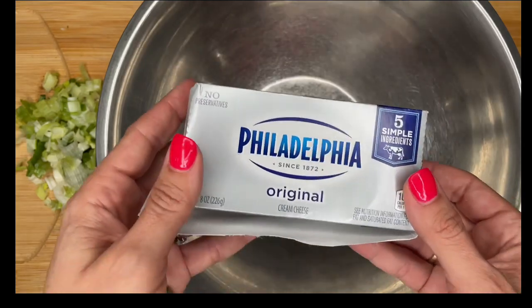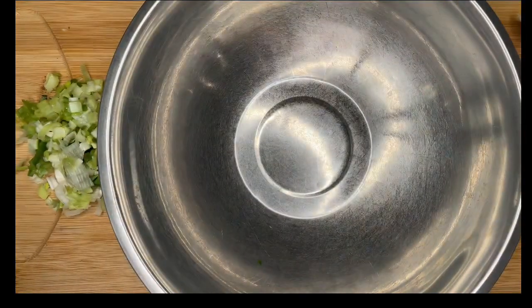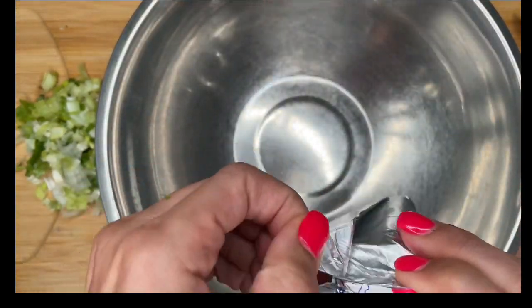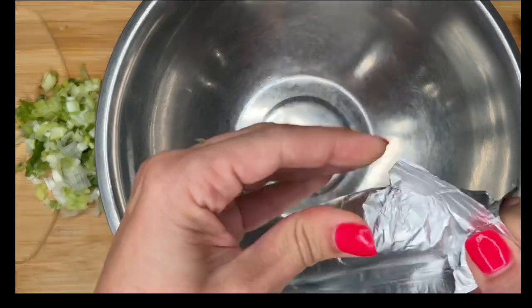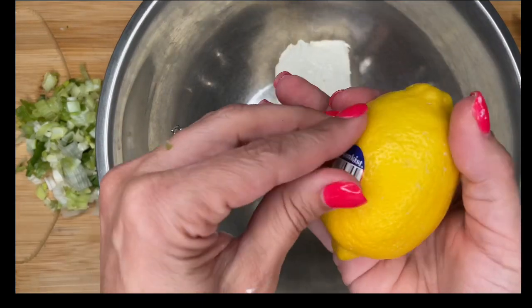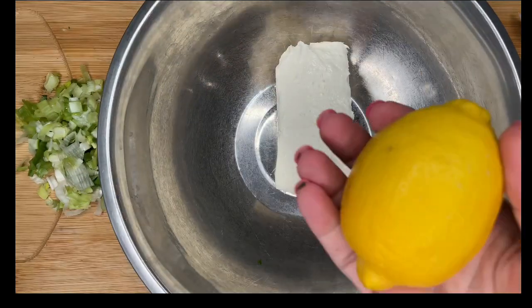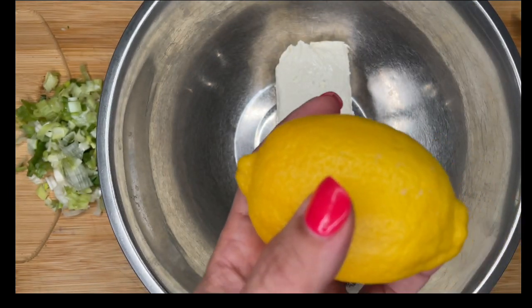Philadelphia cream cheese — it doesn't have to be Philadelphia, but it does have to be about eight ounces, which is what this is. I left it out for about 10 to 15 minutes on the counter because I want it to be nice and softened, which is going to make this process way easier. You're going to need a lemon. I'm going to add the juice of this lemon and also zest it.